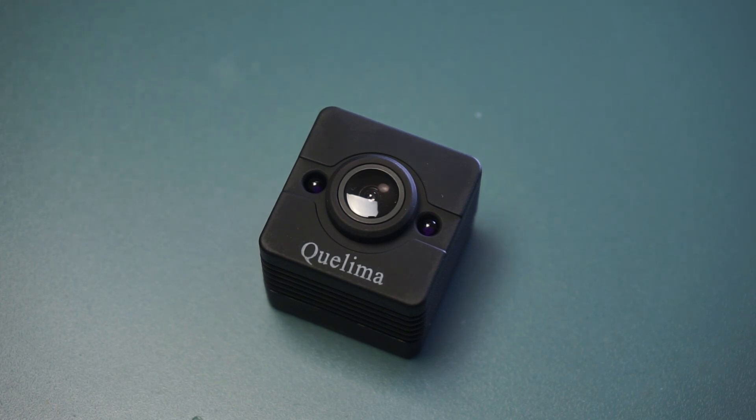Hello guys and welcome back. Today I'm going to do a quick user guide for the SQ-12 camera. The reason I decided to do this quick guide is the fact that the manual is pretty good, but it's a little bit long and a little bit complicated. So I'll make it simpler for you in this video.